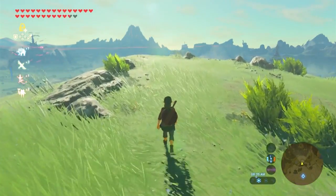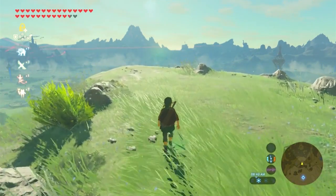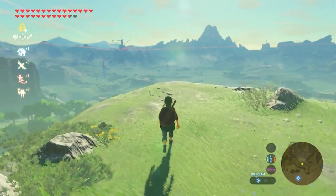Hey, how you doing today? My name is Irelia and thanks for stopping by.